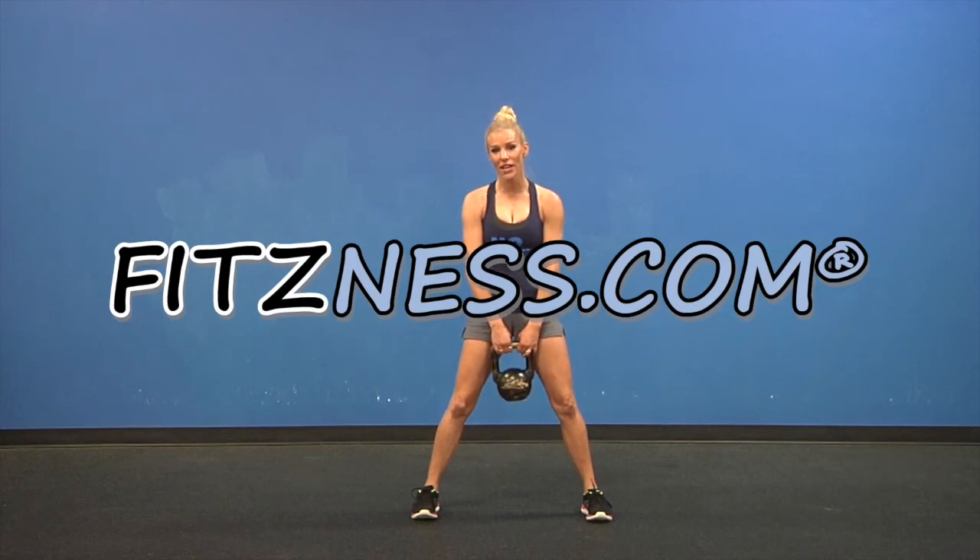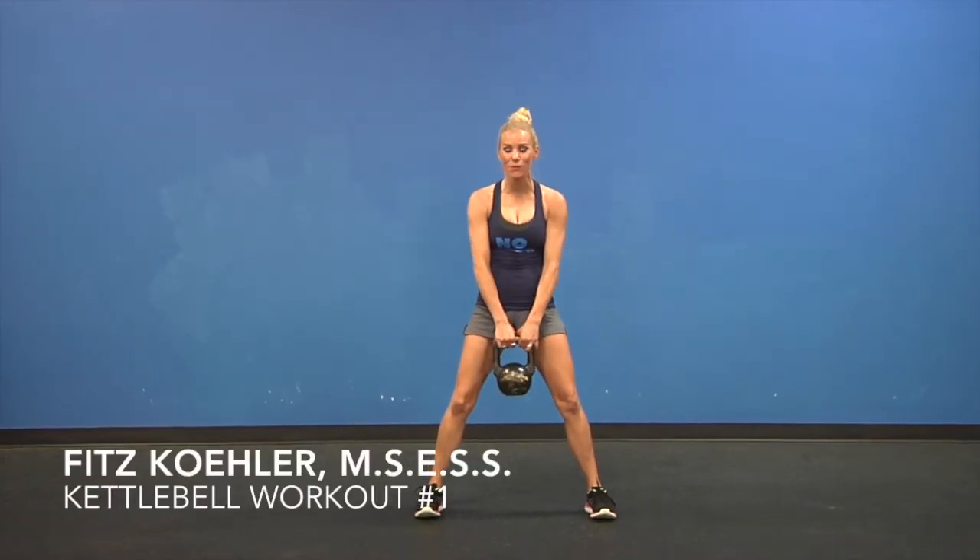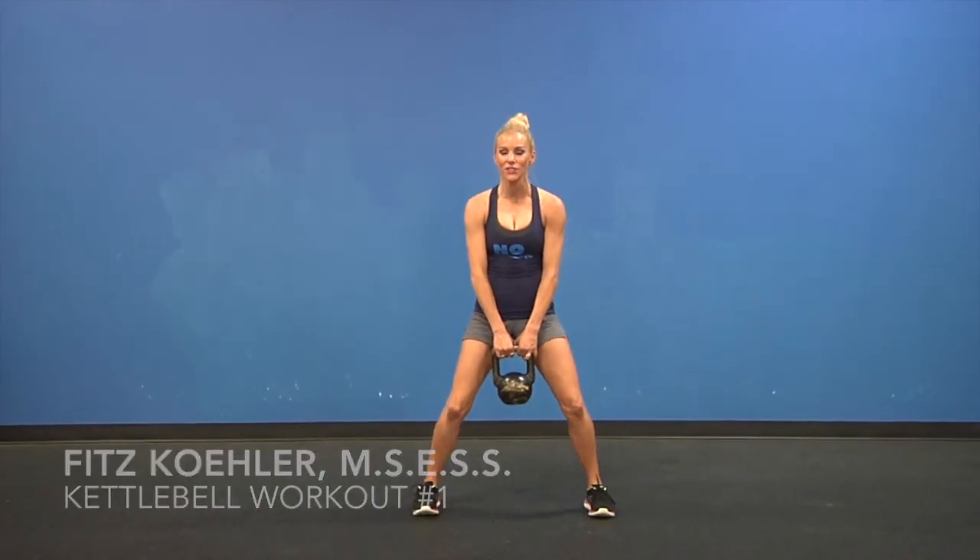Hi team, we're going to have some fun with kettlebells right now. I could not even come close to telling you what weight to use because I don't know how strong you are. So find a kettlebell you feel good with and let's get to work.